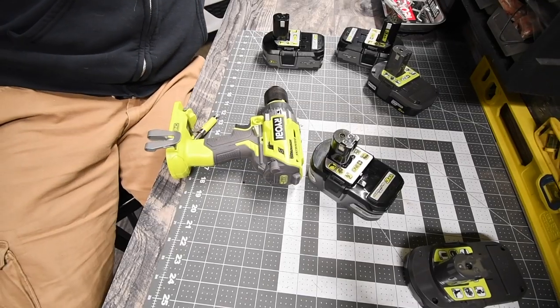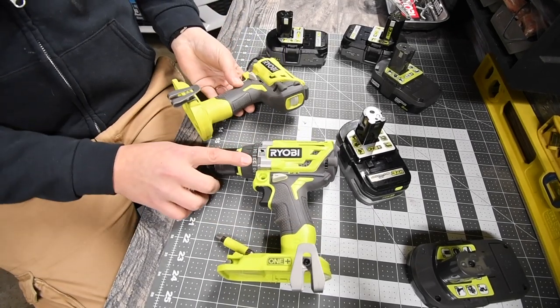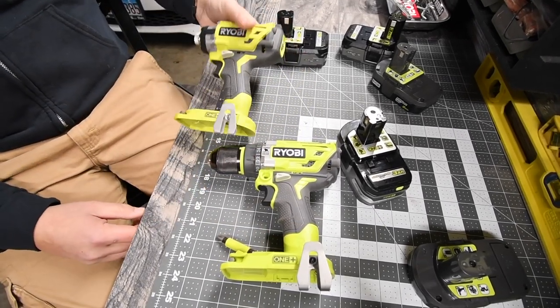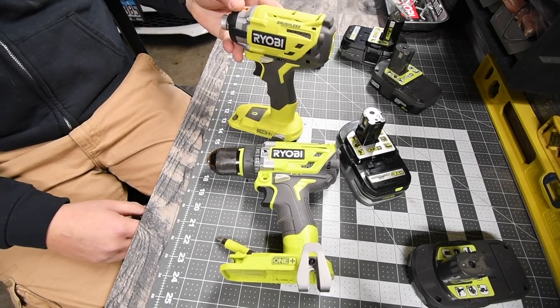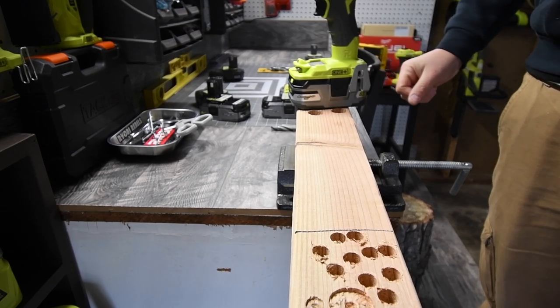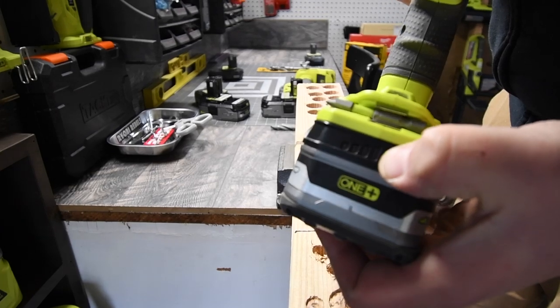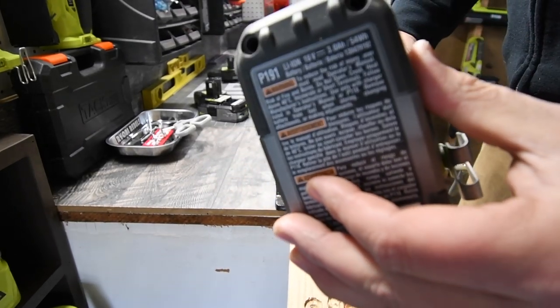We're going to do a couple of tests with the P251 brushless hammer drill and the P238 brushless impact to see what the difference is. First, we are going to use the regular HP battery, P191.